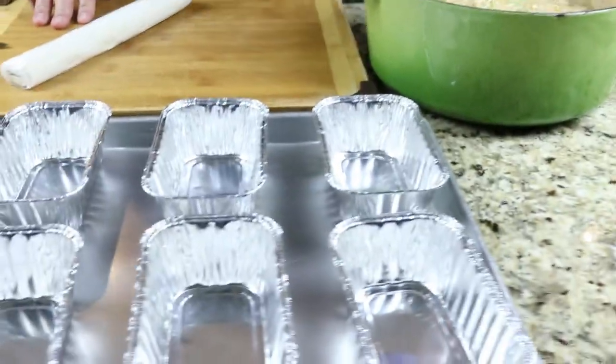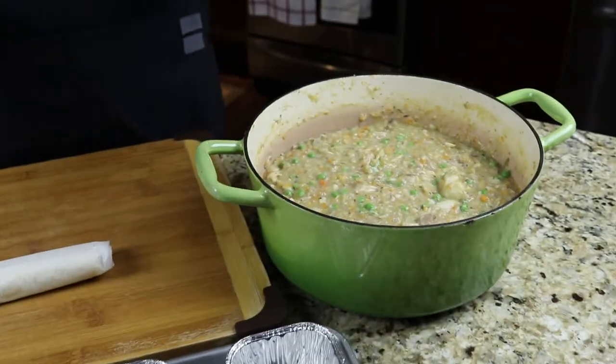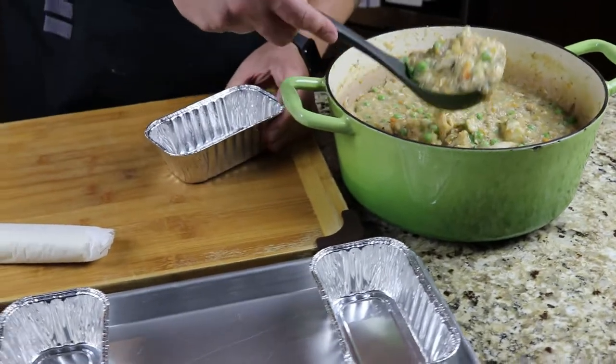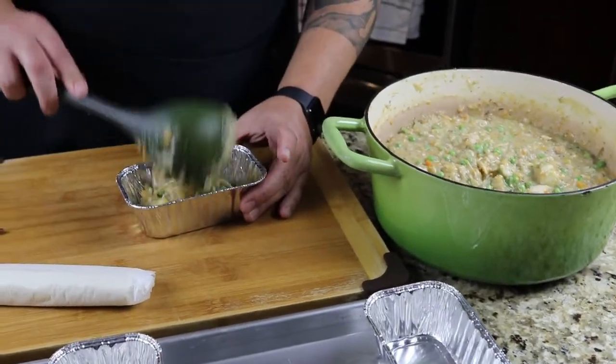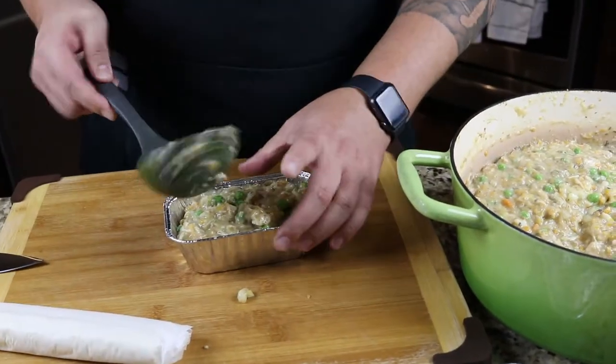I've got my oven preheating at 375. Once I'm happy with my mixture, I'll lay out my trays, then cover them with the phyllo dough, give them an egg wash, and throw them in to bake that phyllo dough and give a nice crust. I've got eight of these trays laid out — my mixture is at a nice consistency. I've got this phyllo dough; pie crust will work as well, but we're taking the easy road here today at the Average Kitchen. I'm literally just gonna start ladling the mixture into these pot pies.